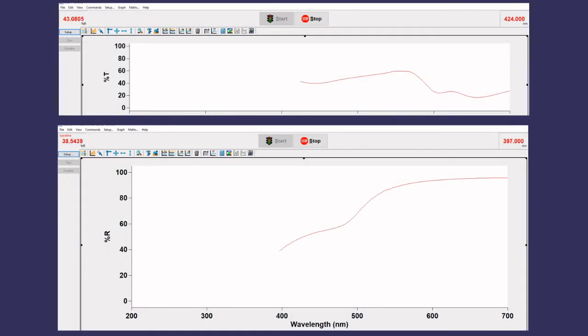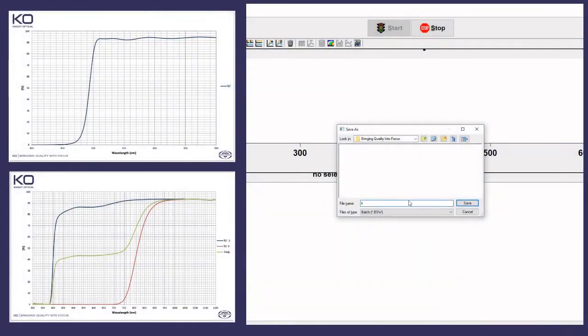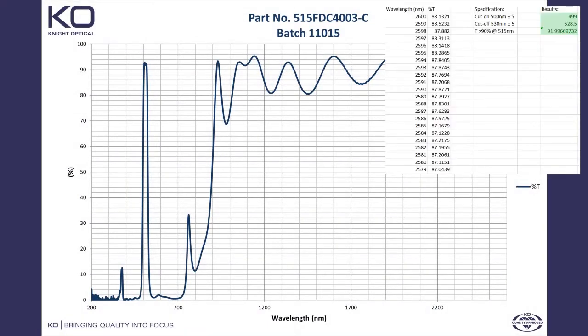The software displays a live graph of reflection percentage by wavelength. The collected data is presented in a graph with all relevant information linking it to the specific part. This enables easily accessible results and traceability as part of our excellent quality control here at Knight Optical.